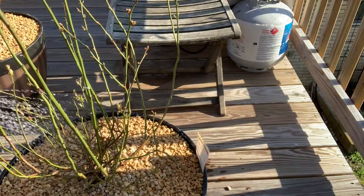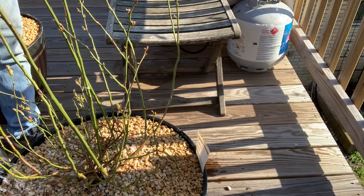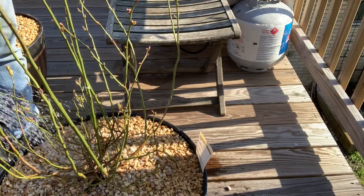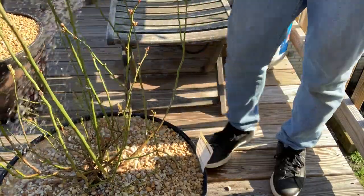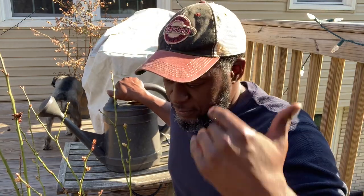There we go — drench this bad boy. And actually this position is perfect because it'll produce a really nice screen from the neighbors — not that I don't like my neighbors, hey neighbor — but it's a great screen for privacy.